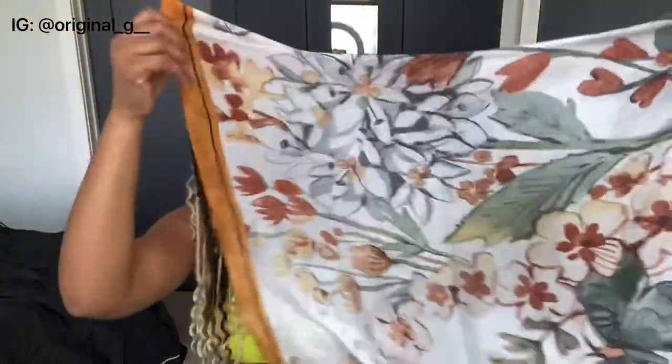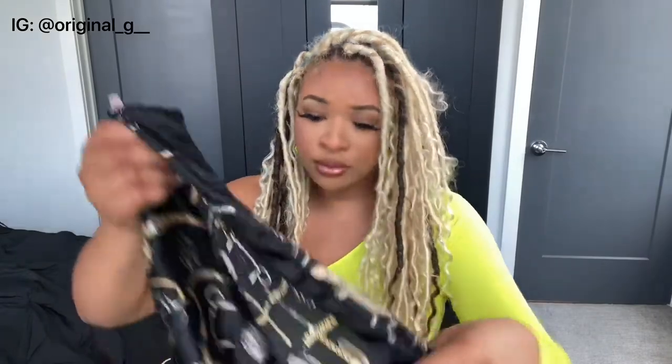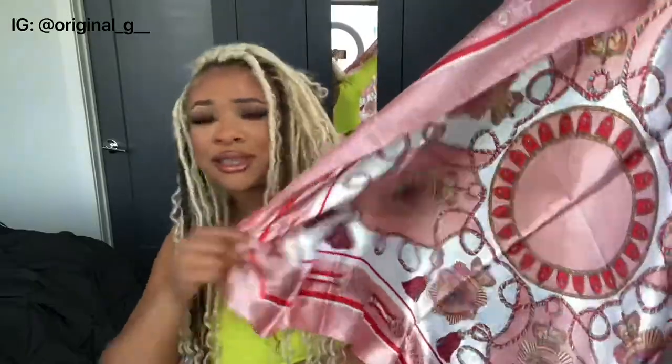The next things I got were some scarves. I have been wearing them! This is the first one — it's silky on one side and I love the colors; it's giving me fall vibes. I also got two more scarves. The second one is smaller, which I like because I can tie it into a cute little bow. The third one is really big and pretty — I haven't worn that one yet, but the design is gorgeous.